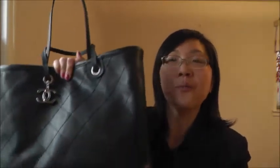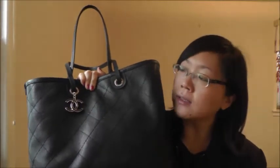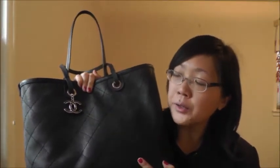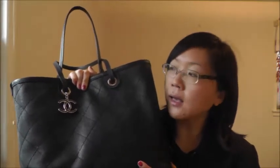My last big purchase is my Chanel shopping bag from the 2014 spring/summer pre-collection. Since I've used this bag straight for the last month, I'm going to do a quick review on it and also show some modeling shots at the end.